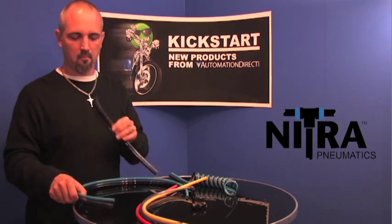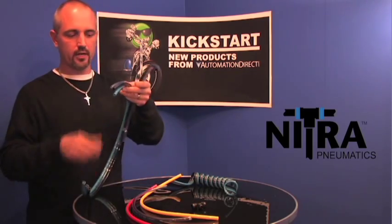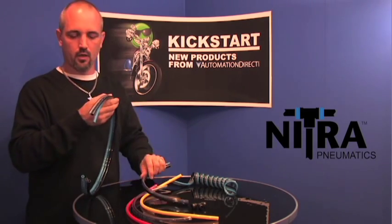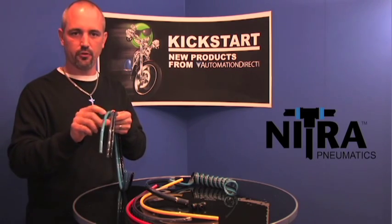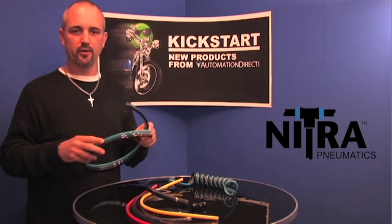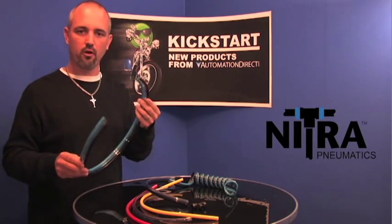Next, we have our bonded tubing. You can get this in a 2 or a 3 style bonded tube. On the 2 style, it comes in a black or a clear blue, as seen here. On the 3 style, you've got black, the clear blue, and a standard blue. The size is the same — 5/32 or 4 millimeters up to a 12 millimeter diameter. These only come in 50-foot packs, and there are 16 new part numbers with these.